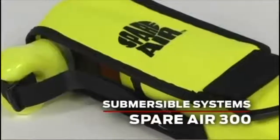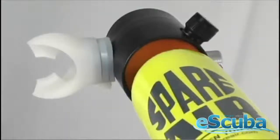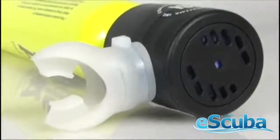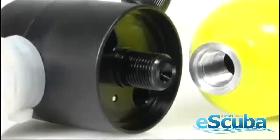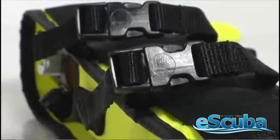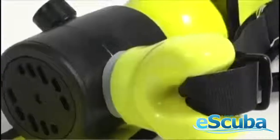When divers think of a bailout bottle, chances are it's the Spare Air 300 that comes to mind. After all, Spare Air has been a trusted backup air supply for three decades. Just 13 inches tall and 2 inches in diameter, the Spare Air 300 uses a balanced, single-stage regulator that screws directly onto the bottle. It stows in a custom holster that mounts to a BC and can easily be deployed one-handed.